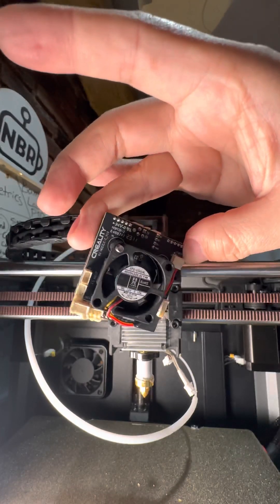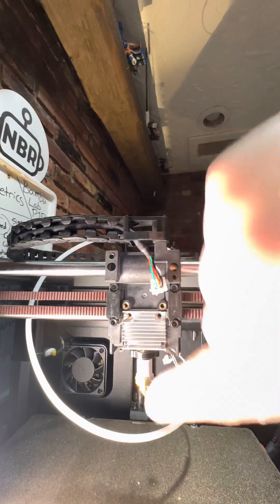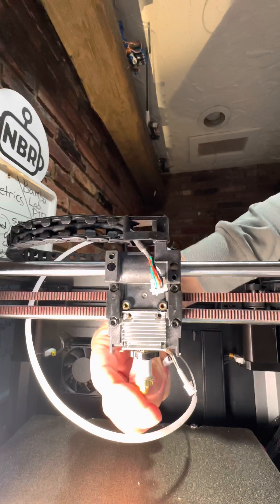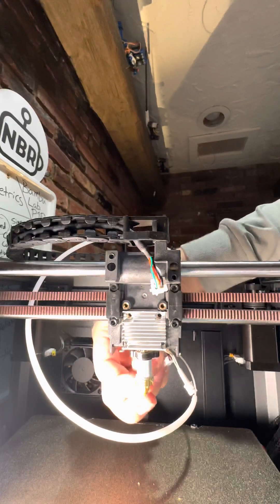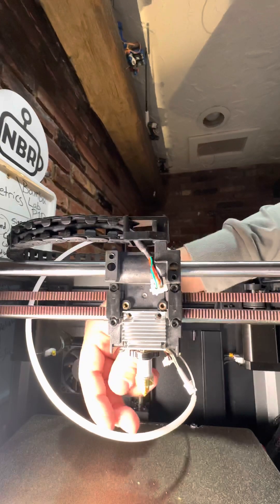It's a pretty interesting design. What I'm interested in doing now is taking off the hot end — it looks like we've got a volcano-length nozzle with this melt zone here. Maybe it's a half volcano-length, but I digress.